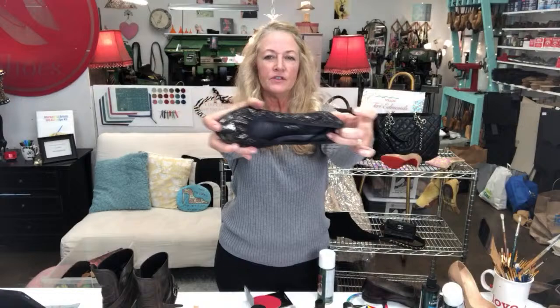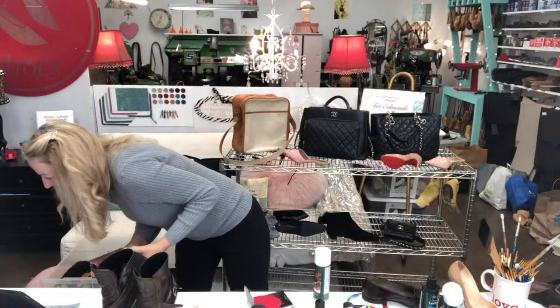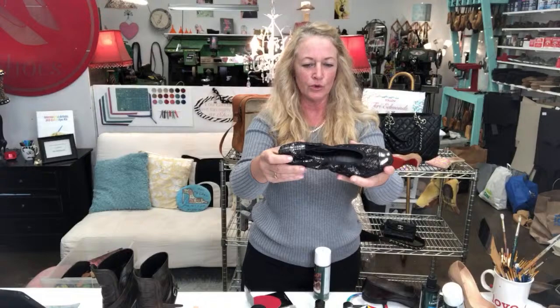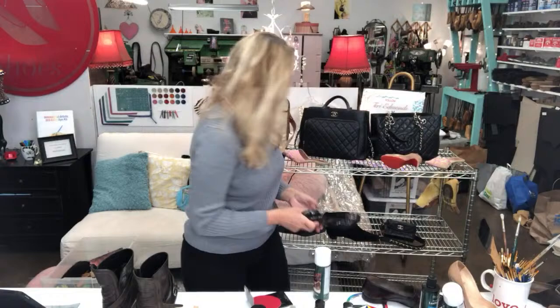I also got in this really cute Chanel ballerina slipper — also for the client going to Paris. She wanted more cushion, so I went with a quarter inch and added cushion to it. It was interesting to do because I didn't want to ruin the flexibility, so I did a half sole. It had a rounded heel part so I cut that custom and sanded it before it went on the shoe. It's a nice little Chanel — she'll be able to kick those around all over Paris!